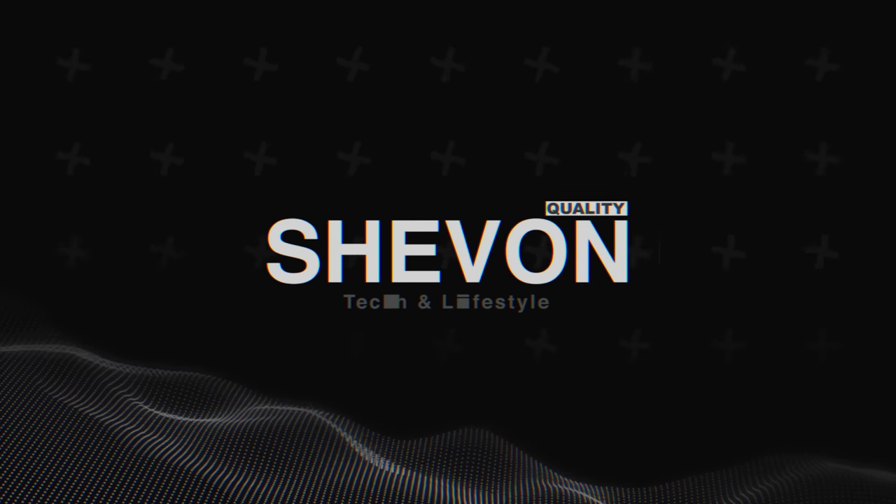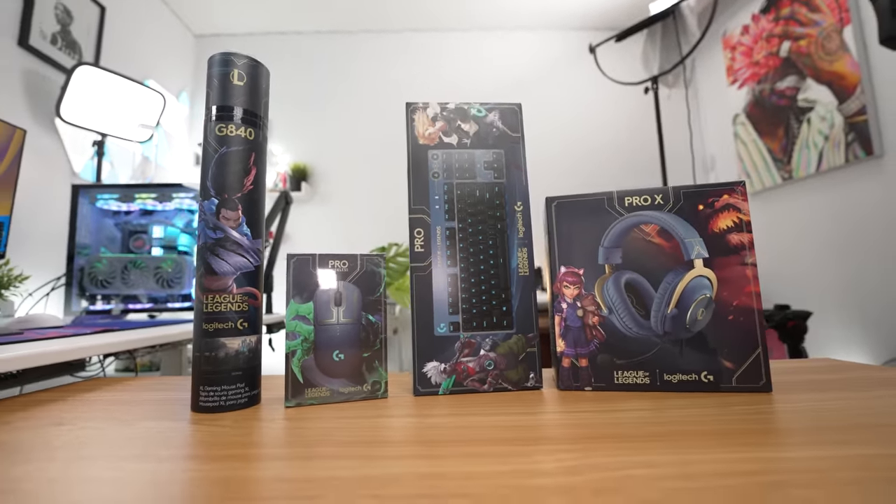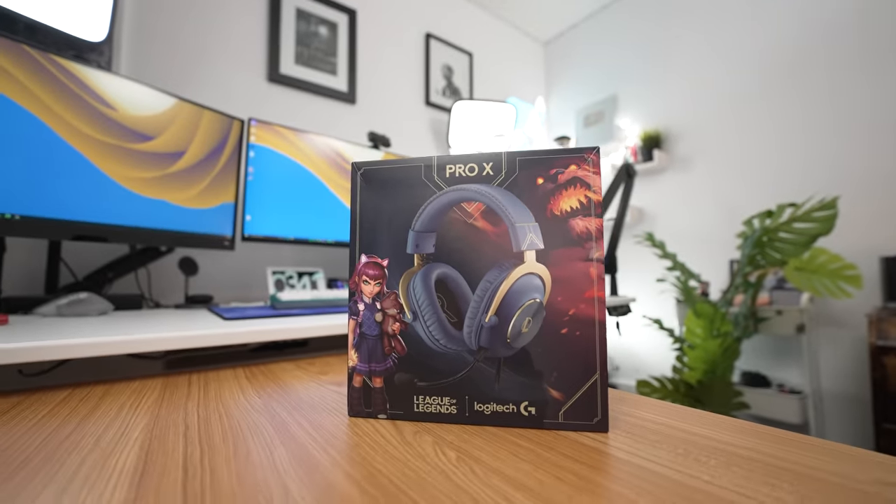What's going on guys, it's your boy Chevron here back with another video. Today we have something from Logitech — the Logitech times League of Legends collab. I did one previously with the League of Legends KDA, but this time it's just League of Legends. They look sick. The one I'm really excited to see is the Pro X headset.